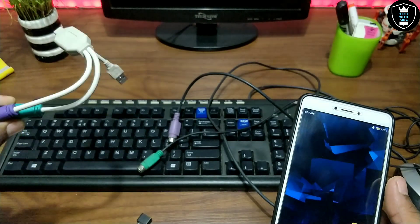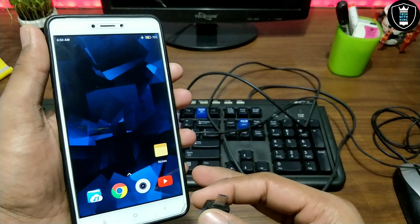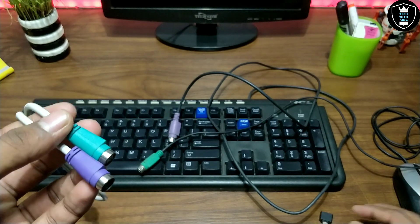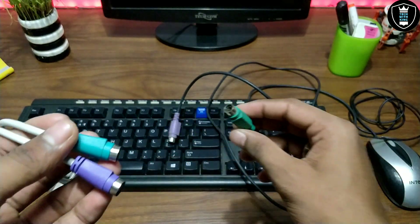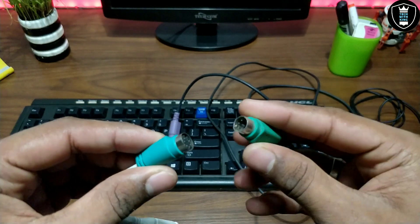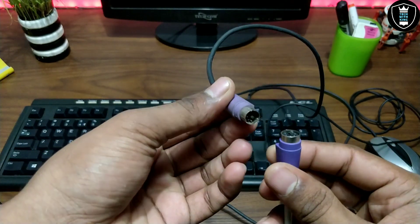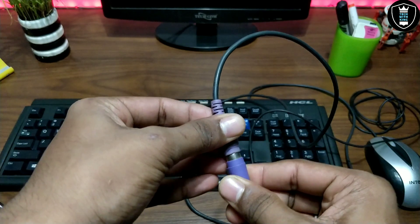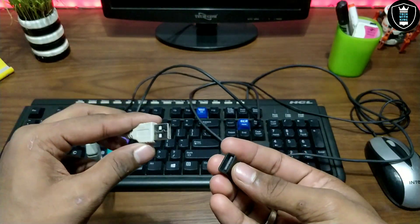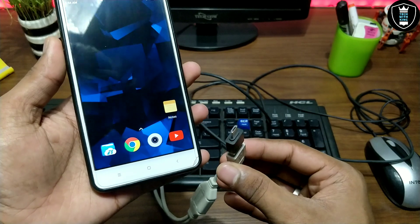To connect keyboard and mouse at the same time to your smartphone using this USB to PS2 converter, first you need a smartphone that supports OTG, and an OTG cable. Take the USB to PS2 adapter and your PS2 keyboard and mouse. Take the mouse PS2 cable and connect it to the adapter — there is color matching on the adapter, so match the colors accordingly. Connect both keyboard and mouse to the adapter. Then take the OTG cable and connect it to the adapter's USB end.